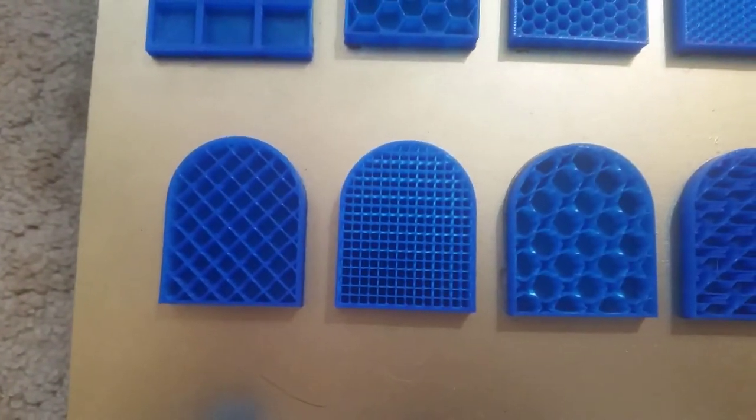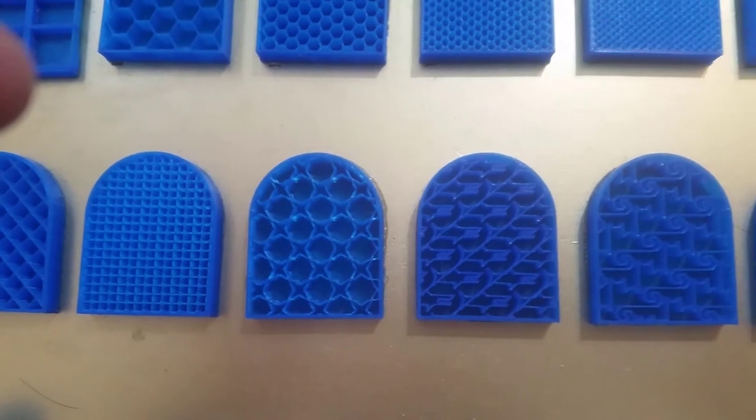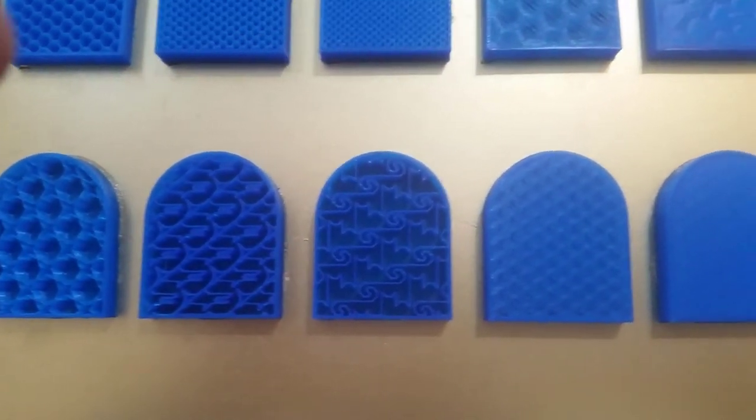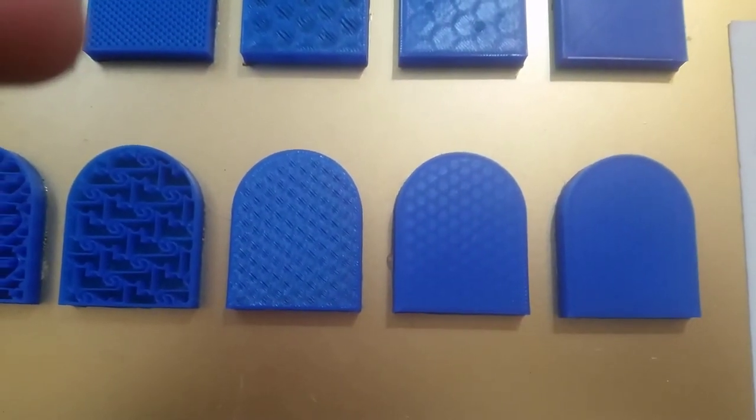Here we can see different infill types, from fun ones to ones that actually have a functional performance difference and speed differences. And here's a smaller infill being covered by only two layers on top because it has a much smaller infill.